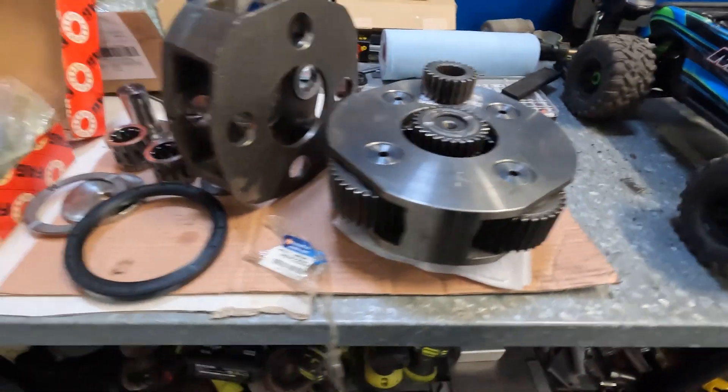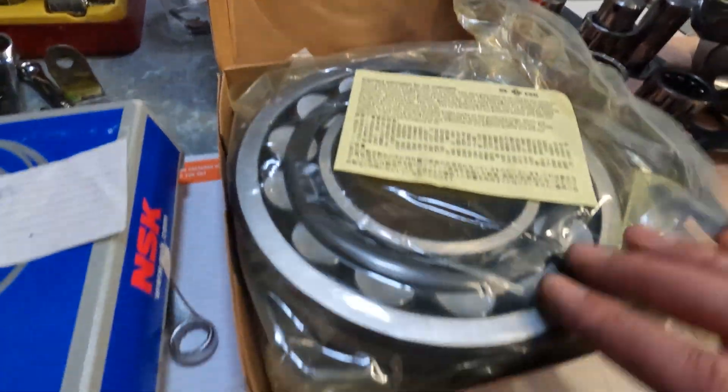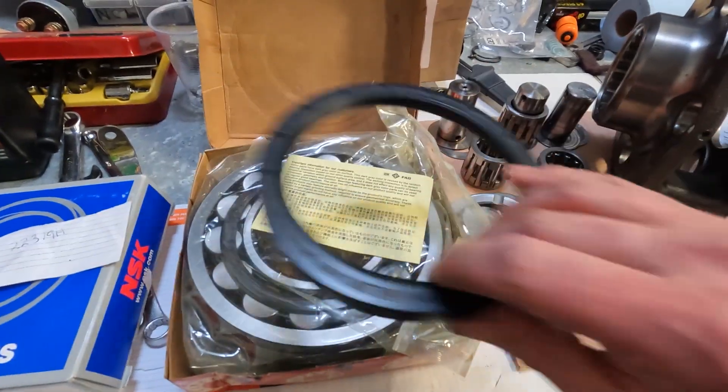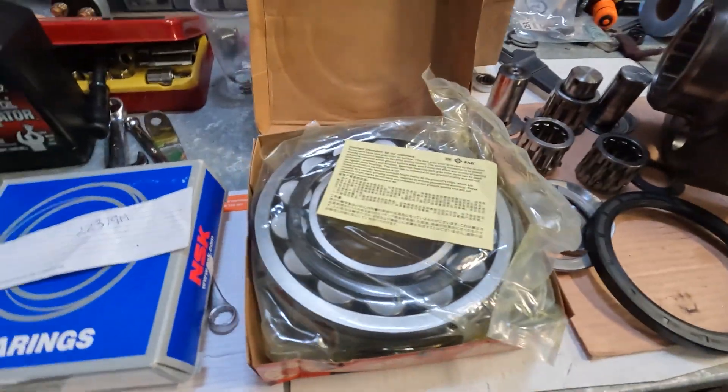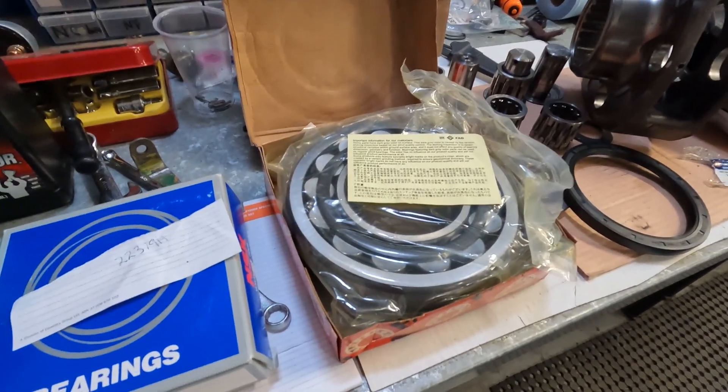We've got all the bits now. These are the bearings - that's the bottom bearing, that's the top one for the new seal. So the first thing is to get these bearings on the shaft and through the housing.